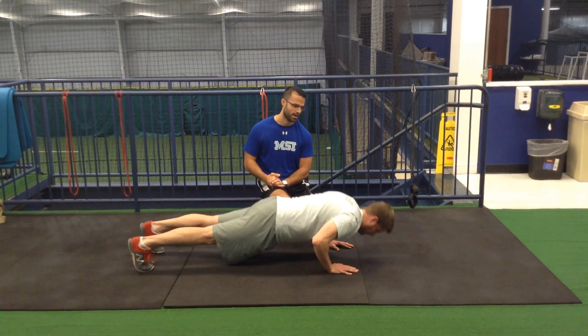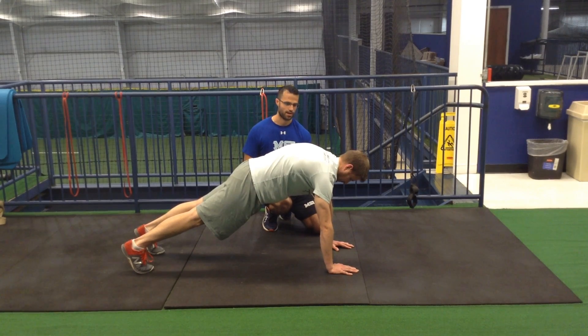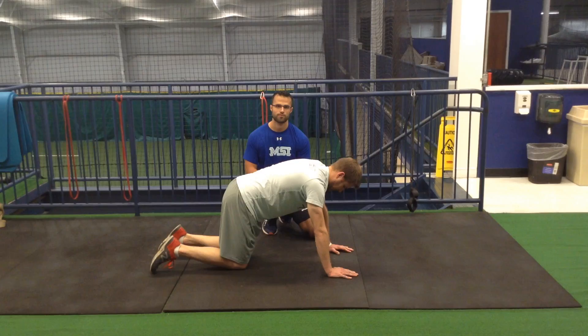So one more rep for me, John. Drop down, push back up at the top, push yourself away, and relax. Give that a try next time you're going through some push-ups to make it a little bit harder for you.